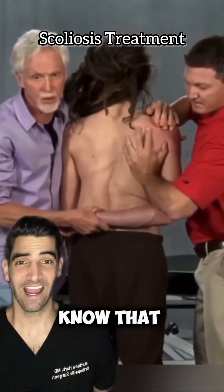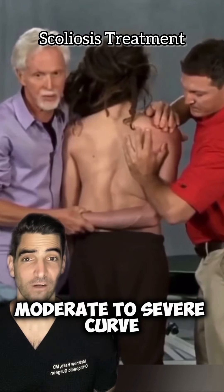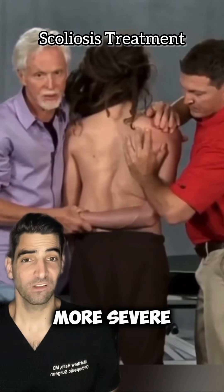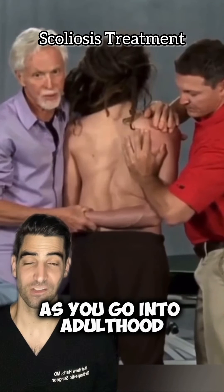At this point we should know that chiropractic manipulation will not cure scoliosis. If you have a moderate to severe curve, then usually we do bracing. More severe curves require surgical correction so these don't create problems as you go into adulthood.